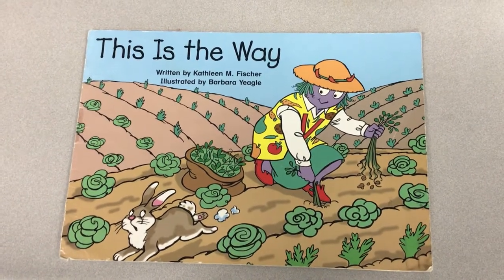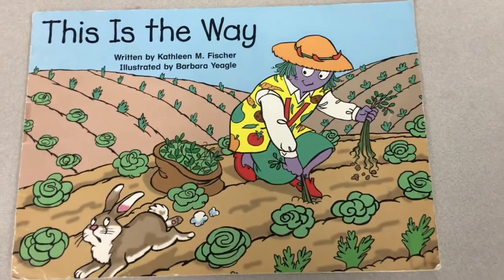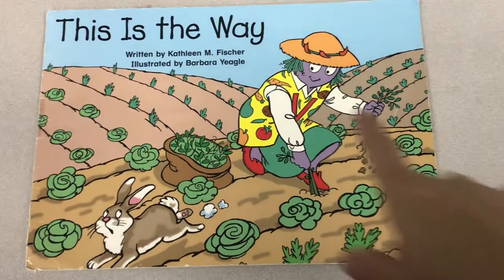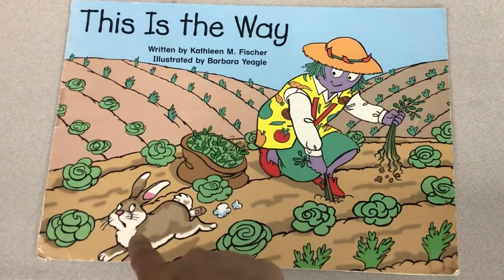Who do you see on the front cover of this story? Ms. V. What is Ms. V doing? She's working in her garden. Who is running away? A rabbit.